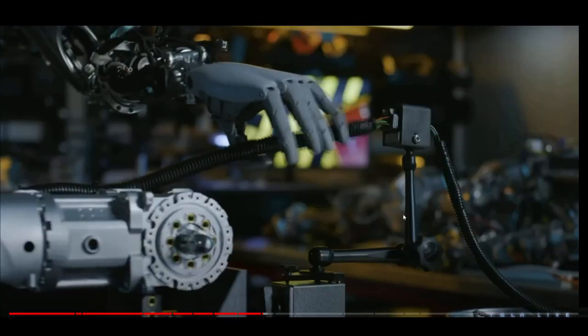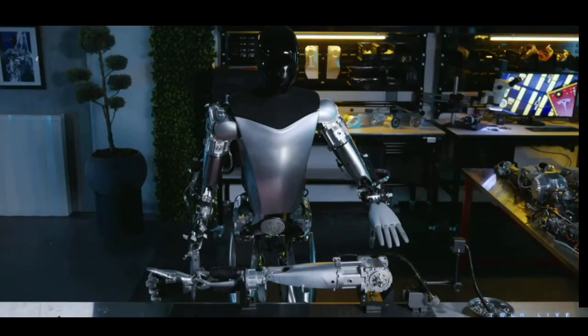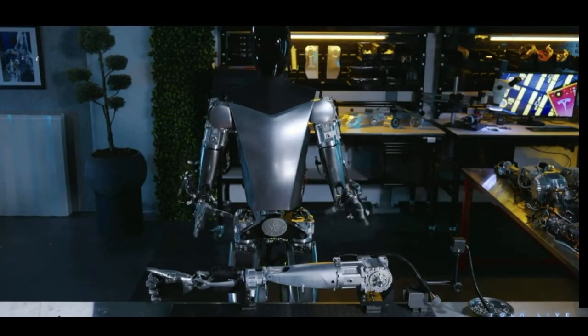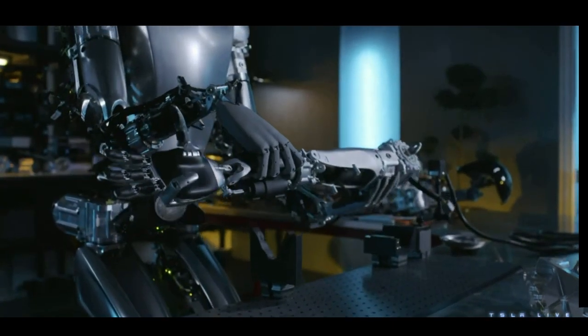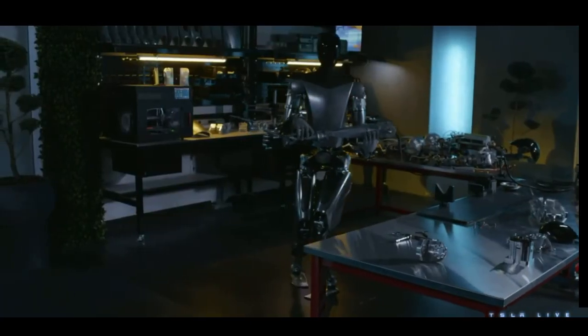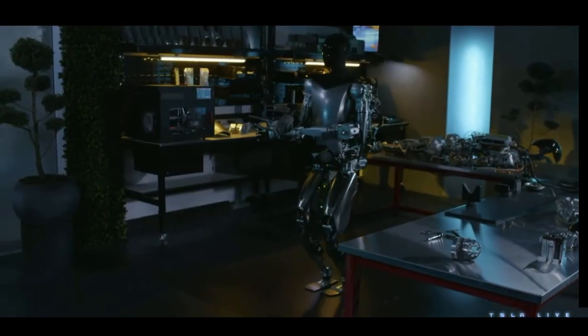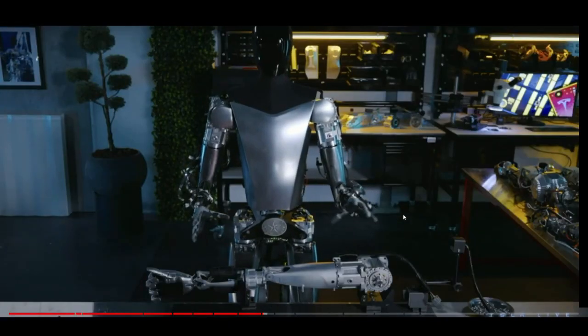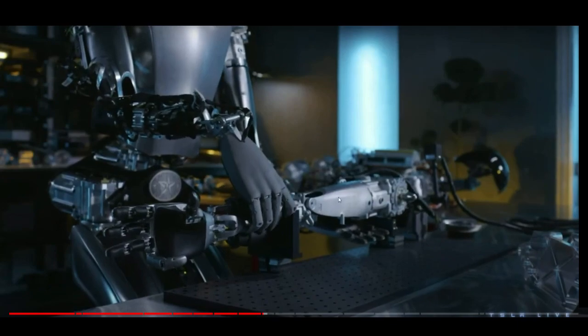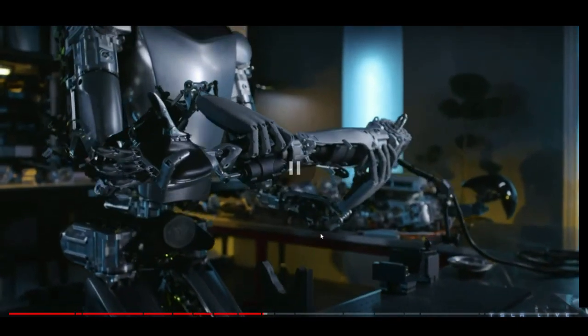Another thing that blew my mind is that when the bot is grabbing the arm from the desk, a normal humanoid robot would have grabbed it with both hands from the top or bottom. But this Optimus is grabbing it with one arm from the top and one arm from the bottom. And his fingers get inside the object it wants to grab — very interesting.